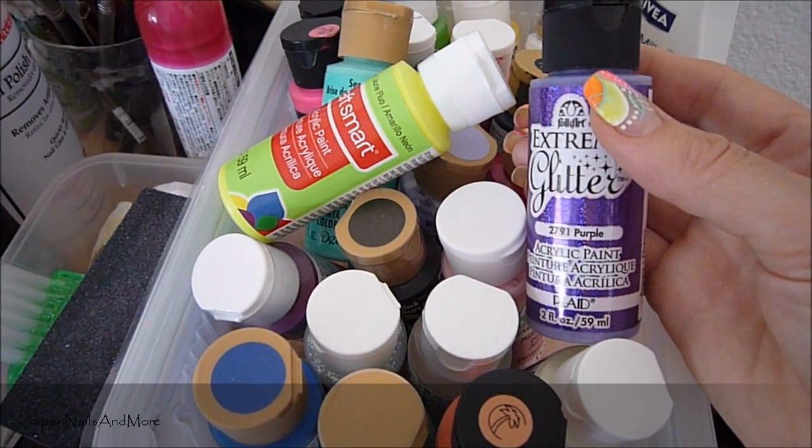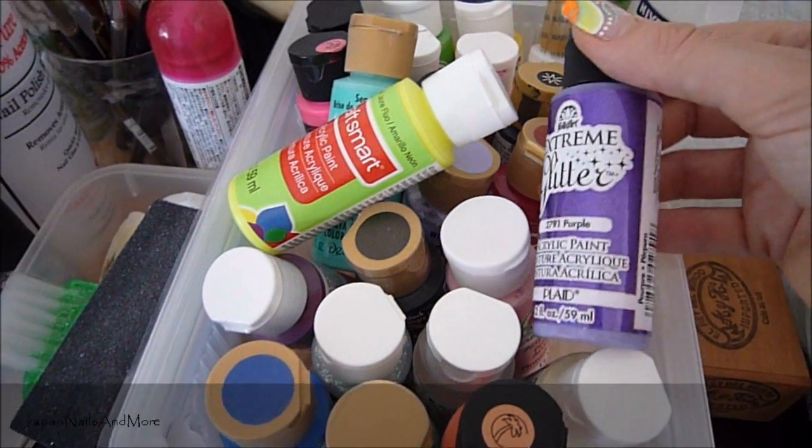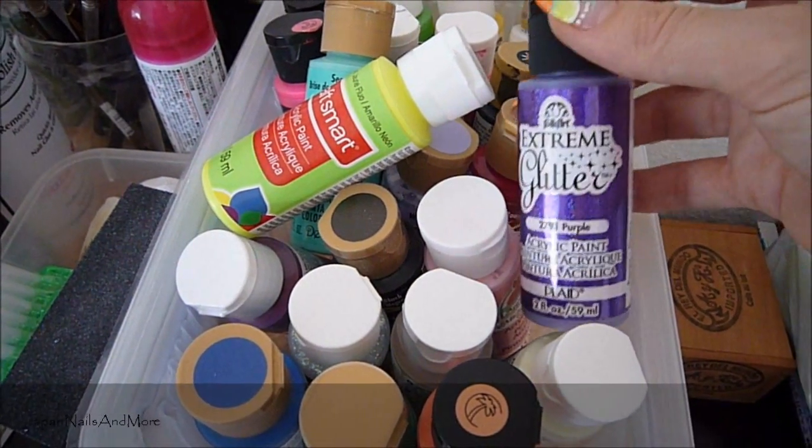Sometimes you'll find them even at dollar stores for really inexpensive. If they're on clearance, you can get these for like 60, 70 cents up to a dollar. They're very, very inexpensive.